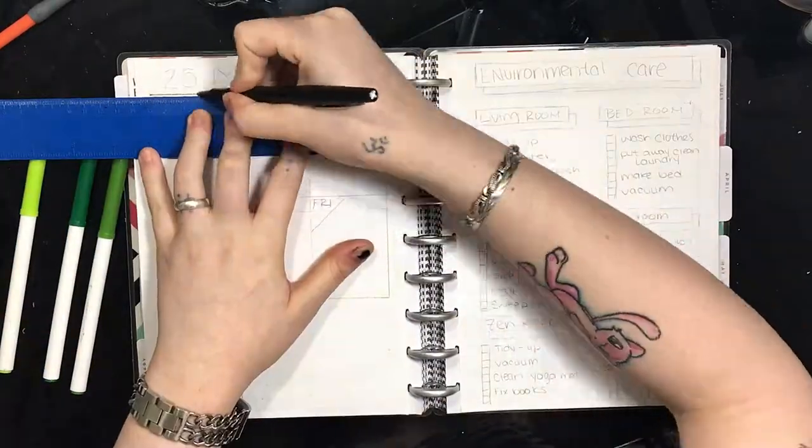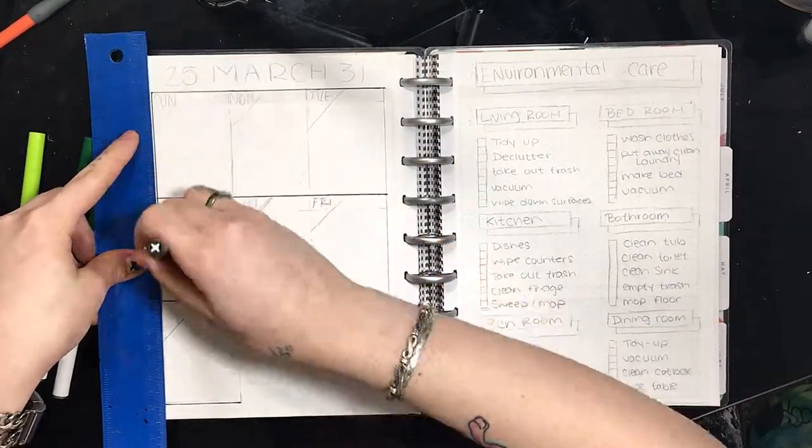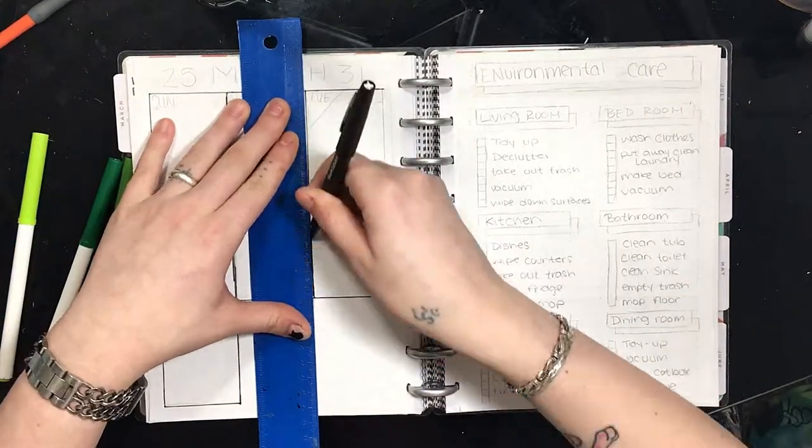Hi, welcome to Bulletproof Art. I'm Sam. Today we're going to be continuing our self-care challenge with week number five. So let's get to it. Week five's challenge is environmental care, and this couldn't have come at a better time because now is usually around the time springtime's coming around, so people are going to start to spring clean.